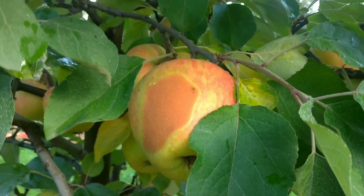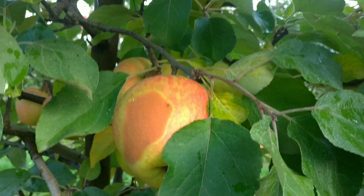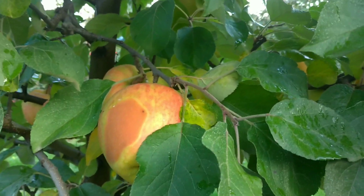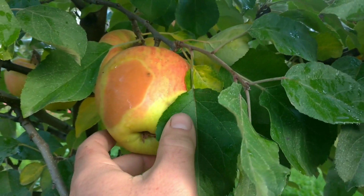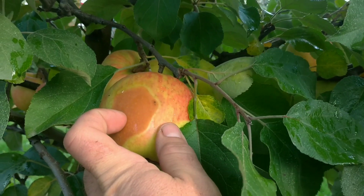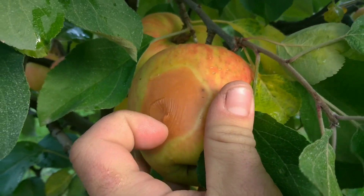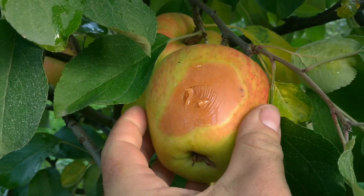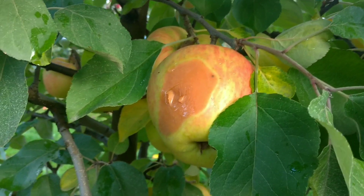If someone has any idea what causes this, please let me know in the comments — I will be very grateful. I've had this type of damage for the second year now. What I suspect is frost damage or cold damage. If you squeeze this and smell it, it smells like wine.